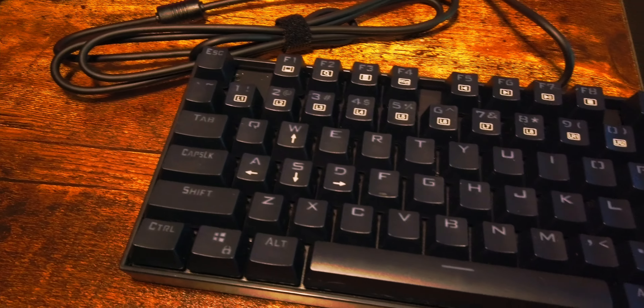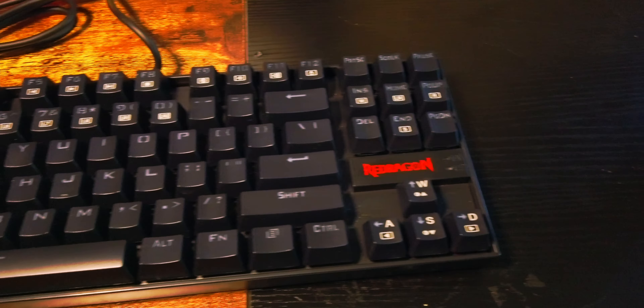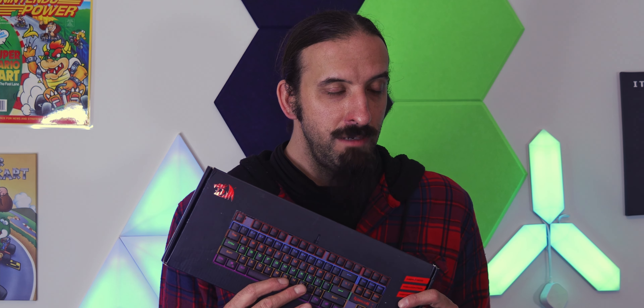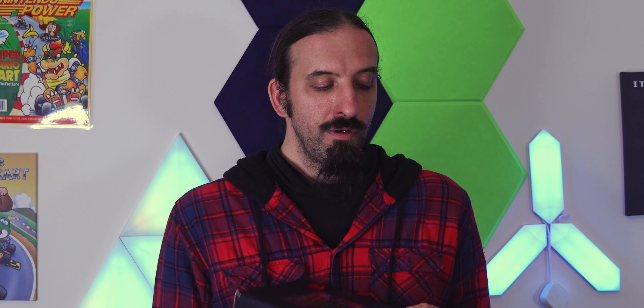So this is the Red Dragon Kuma K55-2. It's about $30 — you can sometimes find it for $25 on Amazon. Really, really good keyboard for the price. It has hot-swappable switches and red switches, so it's definitely worth the price. We're going to mod this keyboard and we're making something very interesting this time around.